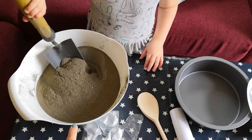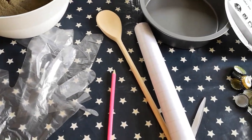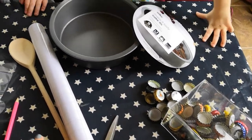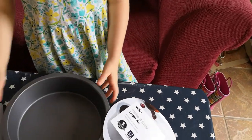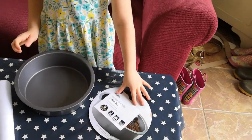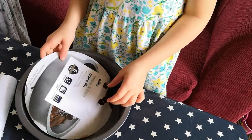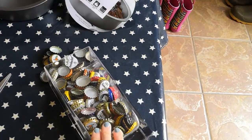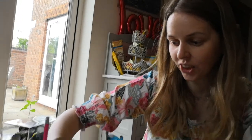On the table we've got the concrete, an old bowl, some plastic gloves, a pencil, some sticky back plastic, scissors, and a wooden spoon. I picked up some new cake tins from Wilko which were two pounds each. I'm going to use the piece of paper that was inside to draw around the sticky back plastic, and then I've got some bottle tops that my husband has collected.